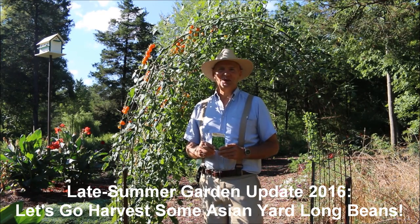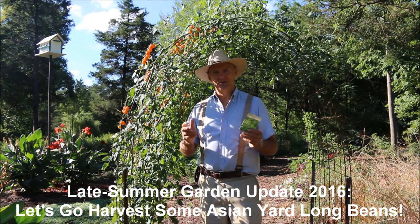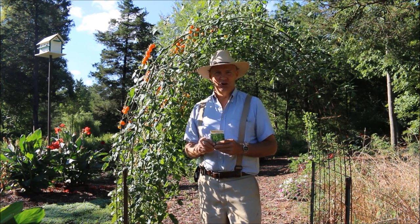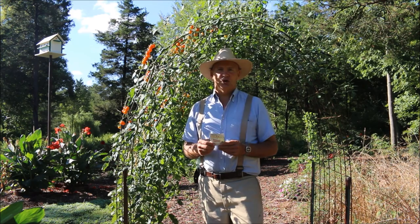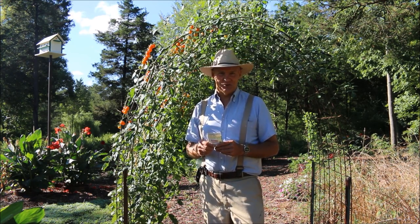Good morning, this is Plant Smart Living with Farmer Fred. Really glad you could join me today out here in the vegetable gardens. It's a nice sunny day here in August. Today we're going to go harvest some of my Asian yard long beans.